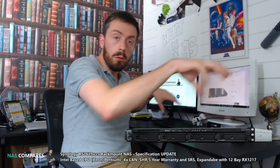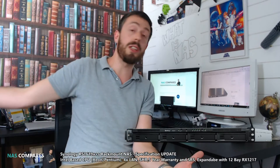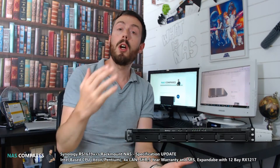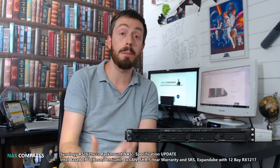Straight off the bat, for those that don't know, Computex 2018 is on right now. At the same time as Computex, lots of other brands, including the big guys at Synology, have had hired events happening at the same time. Having a stall or stand at Computex is vastly expensive, and with all of the world's media flocking to this event, it makes financial sense for a company to hire a whole area at a hotel or executive office centre for a far lower price, advertise their own exhibition, and have a more focused audience attend. This brings us to the RS1619XS Plus.